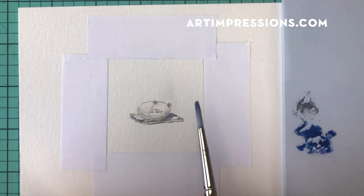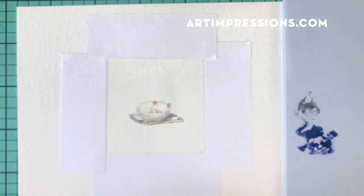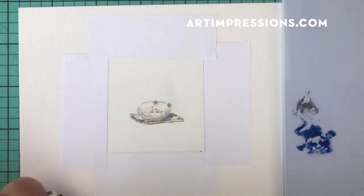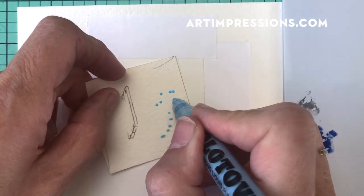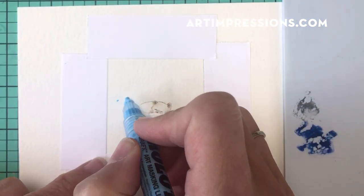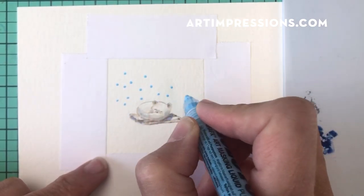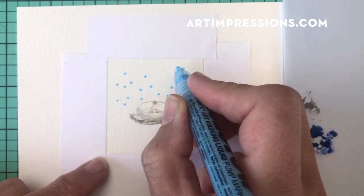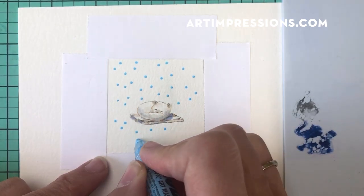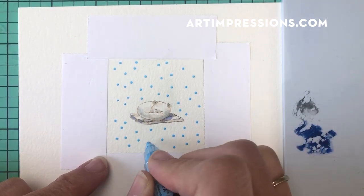Now let's go ahead and add our background using the Molotov. I just love this thing — it does a great job with snow. First, pump it so the masking fluid comes out, and then put it all over the little painting. You can put as much of this on as you'd like — it's so easy to take off, it just rubs right off. I'm going to let that dry and I'll be right back.